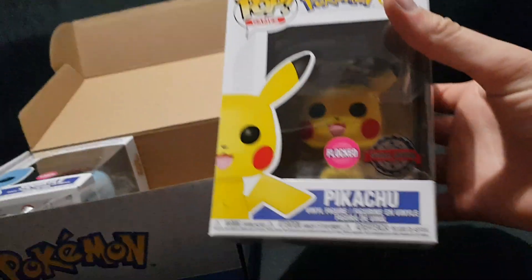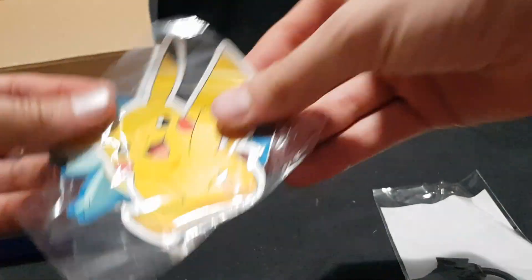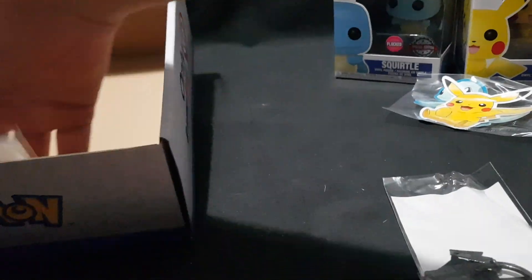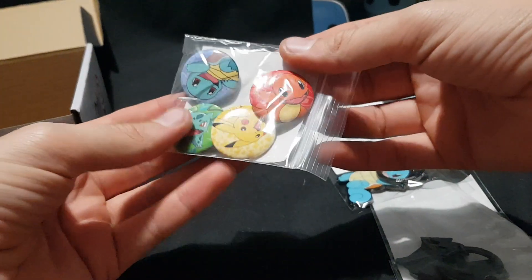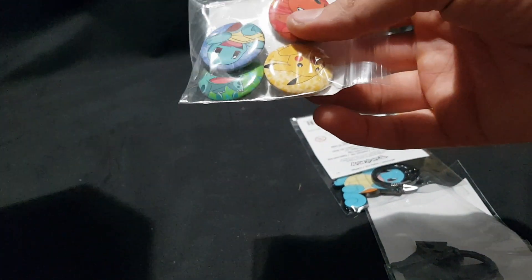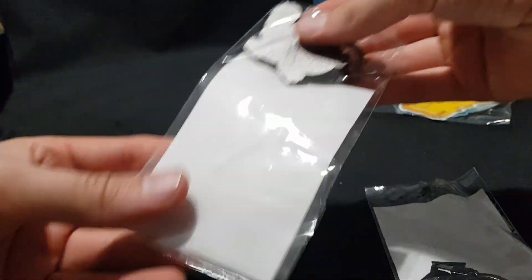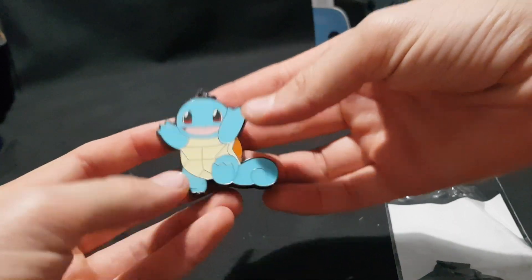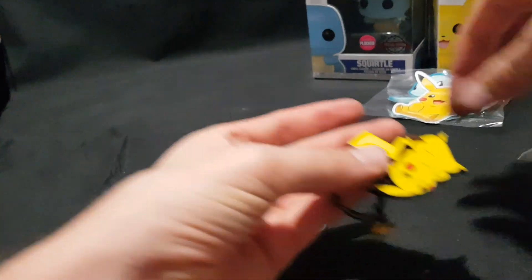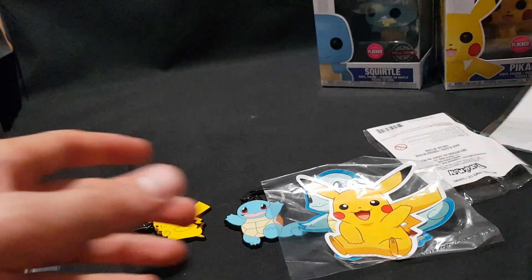So we have our flocked Pikachu Special Edition and our flocked Squirtle Special Edition. We'll unbox those in a minute. We have the two stickers — Pikachu and Squirtle. We have the four pins, button sets. So with the different starters, we have the Squirtle and Pikachu keyrings. There's Squirtle and Pikachu. Now let's go ahead and open up the pops themselves.